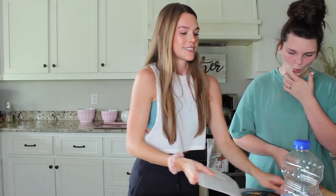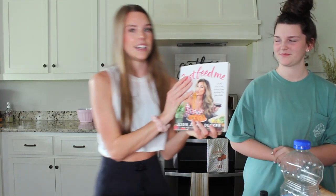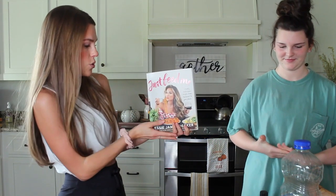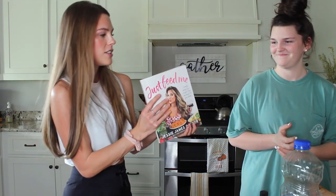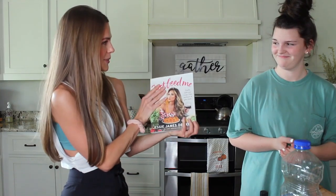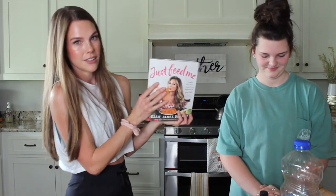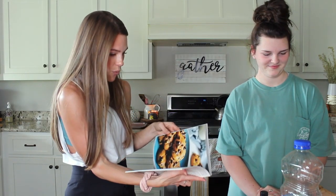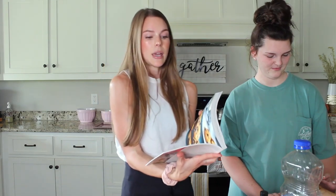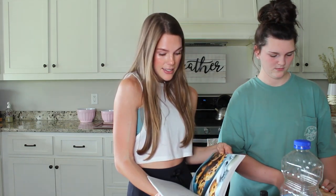I just got this lovely cookbook from the one and only Jesse James Decker. It's called 'Just Feed Me' — if you haven't heard of it, then where have you been? You must go get it, it's amazing. And we are going to be doing the pumpkin chocolate chip cookies today because it is fall and that is the vibe.